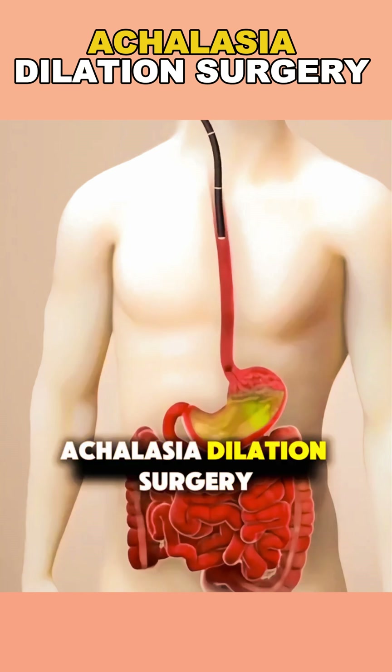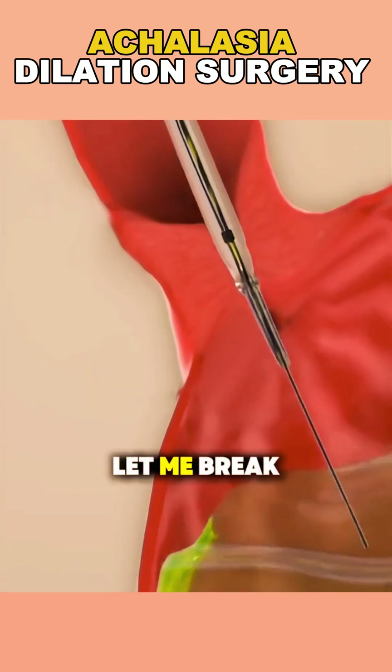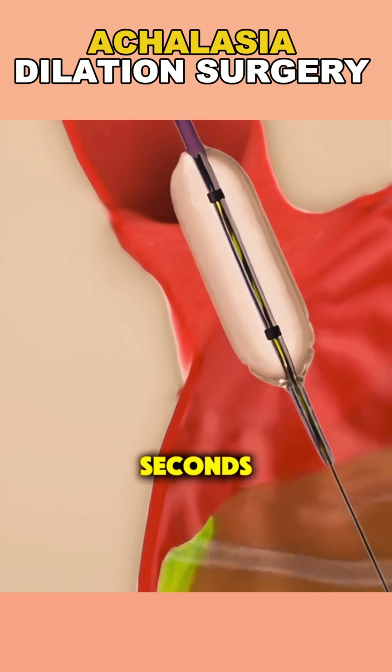Ever wondered how achalasia dilation surgery works? Let me break it down for you in 70 seconds.